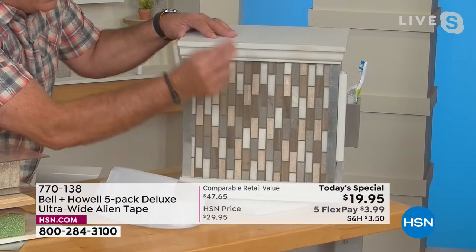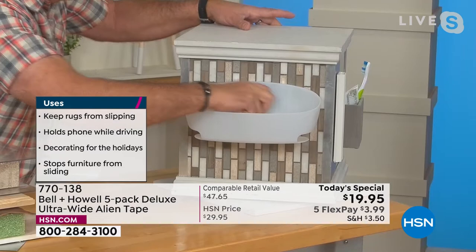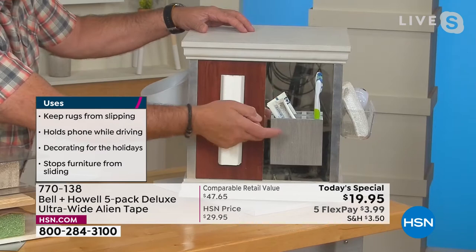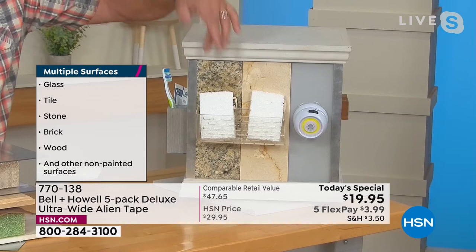Take some Alien Tape, stick it on the back of any of these caddies that you want, and all you've got to do is stick it on there, give it a little press, let it set up for a couple seconds — one, two, three — just like that. And Michelle, that's on there ready to take weight. In your home, if you've got wood baseboards, you can use it to mount conduit to hide your cable wires. If you want to mount a toothbrush holder or razor holder on your mirror in the bathroom, you can absolutely do that. In the kitchen, how do you mount things on your granite, your marble, your glass backsplash? Alien Tape. Don't drill into it.